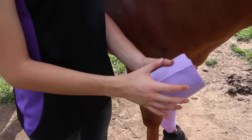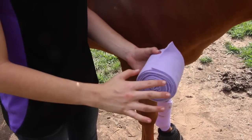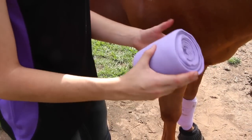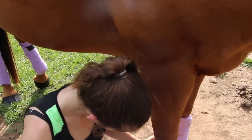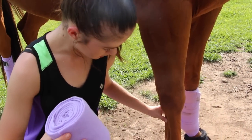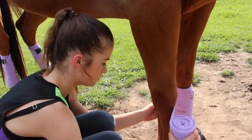Before you wrap your polo you want to make sure it's rolled with the velcro on the inside, so when you unwrap it the velcro will end up being at the end when you're done. Behind the horse's cannon bone where the tendons sit there's a little crease, and you want to put the start of it on the inside of that crease, just below the knee.